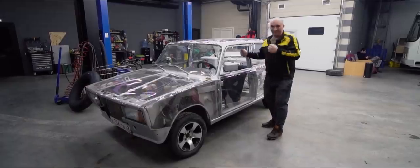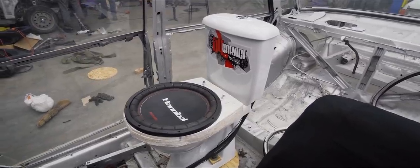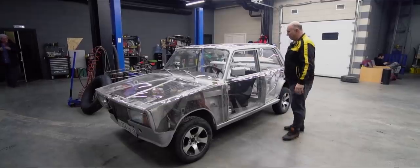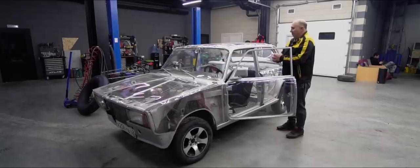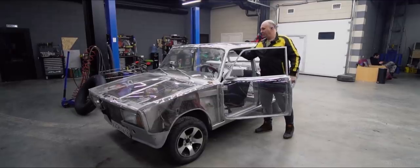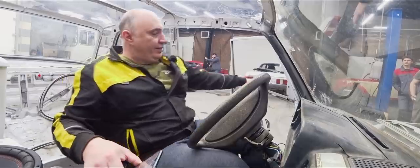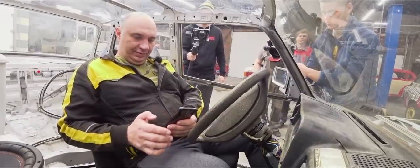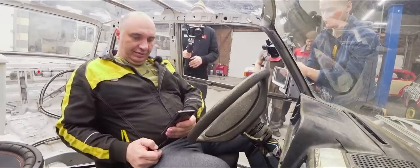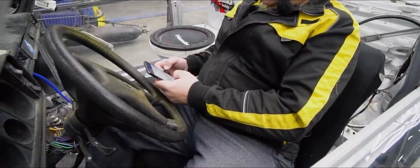Alright fellas, check out what we've got here — this is such a hilarious look. The passenger seat is missing, but instead you've got that can with a subwoofer. We've installed it, it's all looking good. Now we just need to check and see how it works. As you might recall, the entire car is made from plastic. We are lacking a window over here, but no worries. Climbing inside, shutting the door, switching on the power — and it's working! Now we just press play and see exactly what we've achieved.